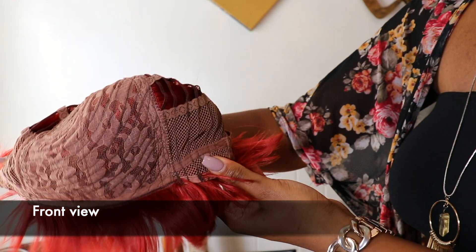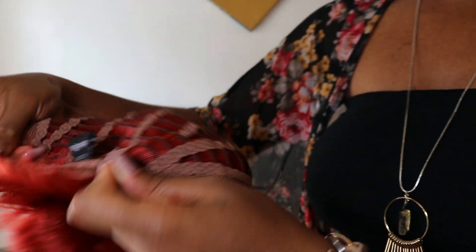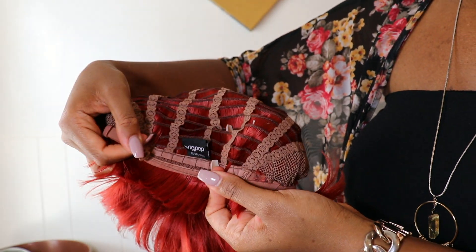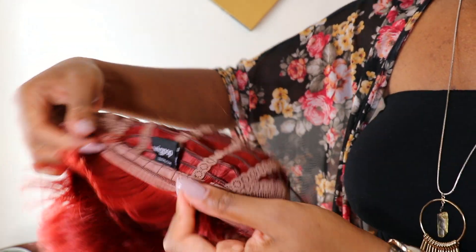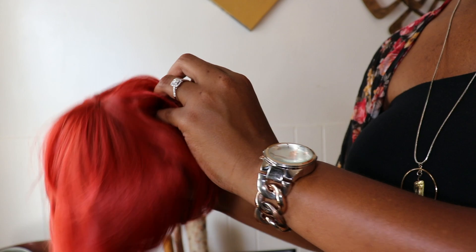Chastity is really really comfortable. It does have adjustable drawstraps, and it doesn't come with any combs — which I like. If you do like combs you'll have to add them, or you can just bobby pin her right down. With the adjustable drawstrap she's very secure already, so it's a win.